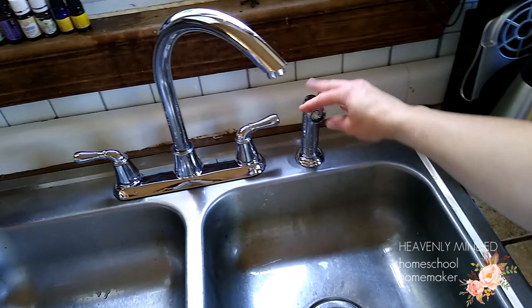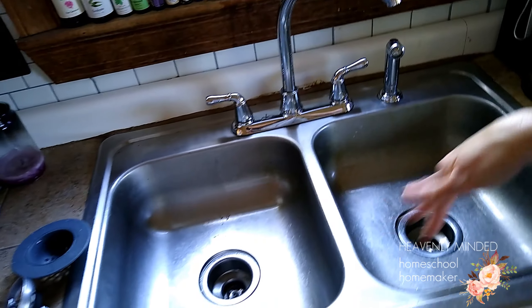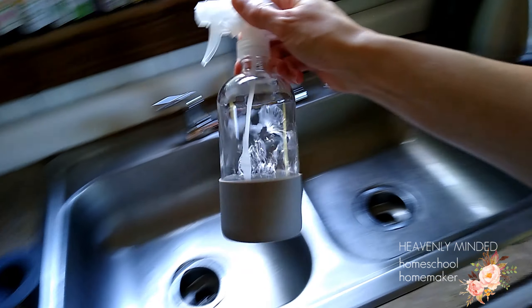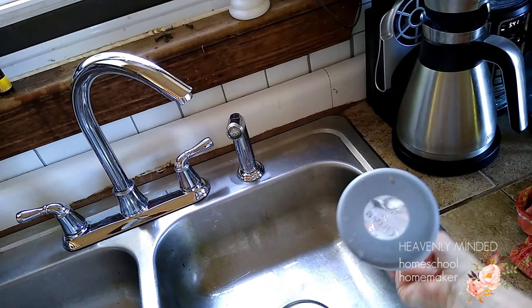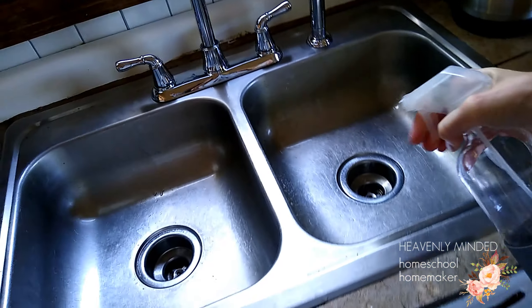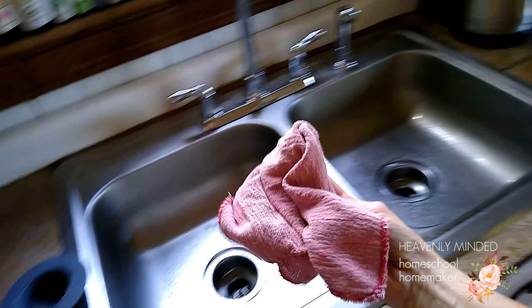Now that everything is clean, I even pulled out the spout and wiped it off. I've got some Mrs. Meyer's — it just smells good — in my Grove Collaborative bottle. I'm just going to sprinkle a little bit of that in here, take a dry cloth, and now I'm shining.